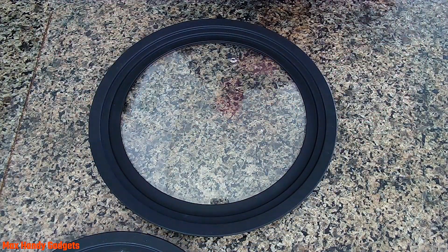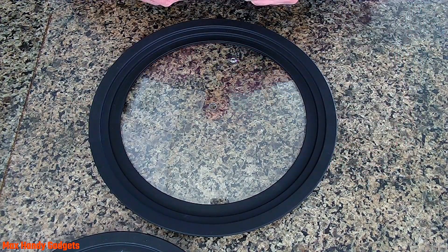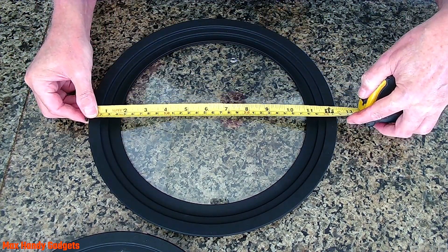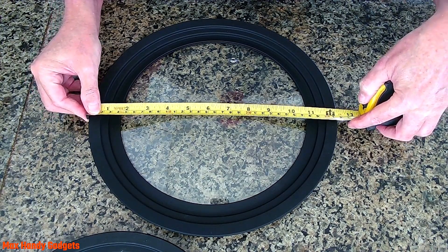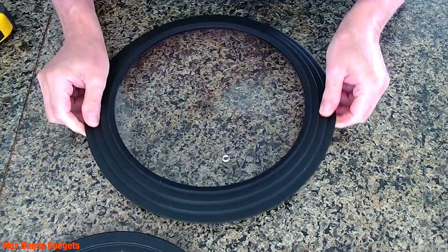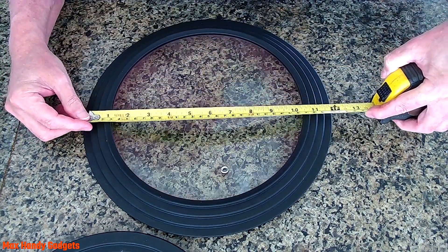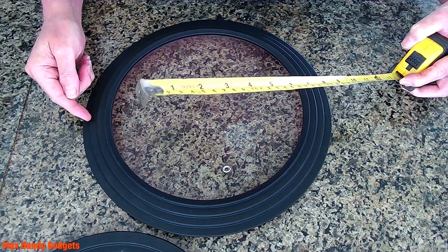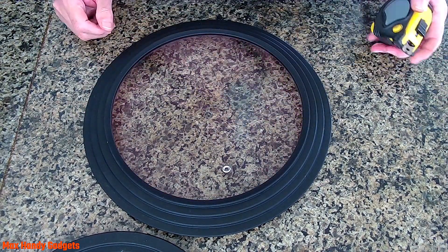Let's see how big that really is to the outer edge of the silicone ring. It seems to be almost twelve and a quarter inches. Let's flip that over — the inner ring of that is eleven and three quarters to the inner part of that ring. So it looks like it will do pretty good.